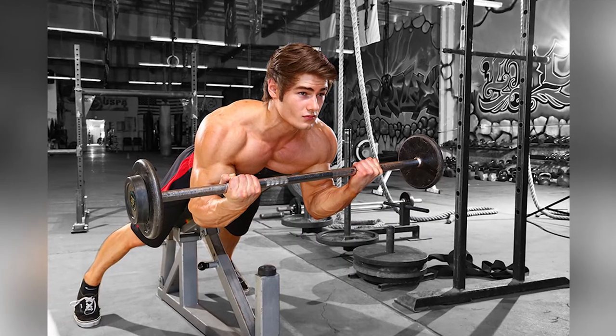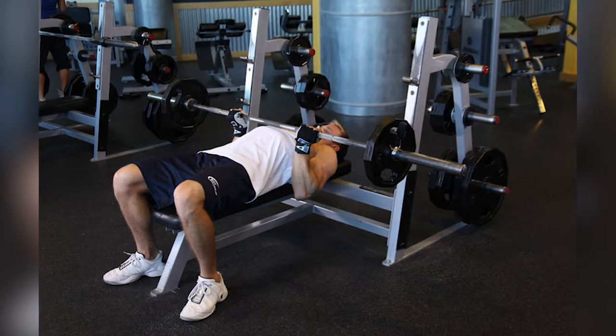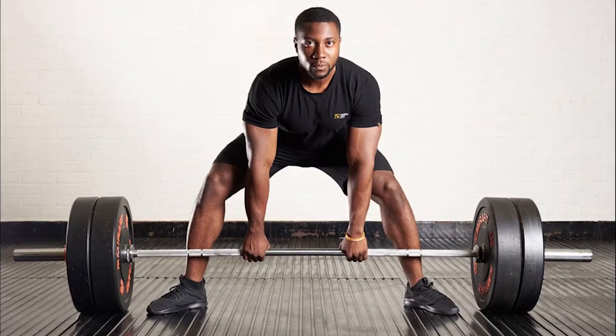Friday's workout focuses on arms and finishing exercises: biceps curls, barbell curls, tricep extension, tricep bench press, hip thrusters, hyperextension, calf raises, and deadlifts.